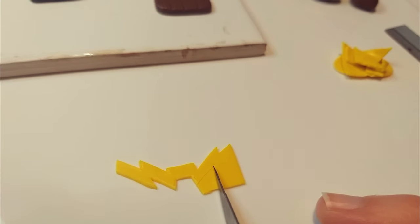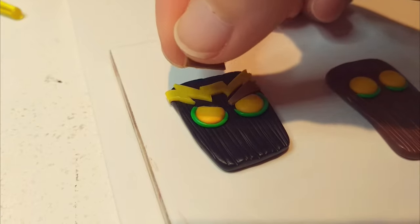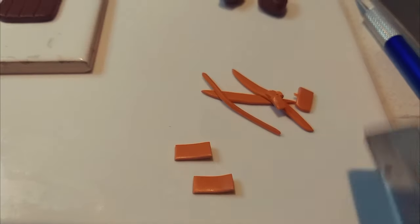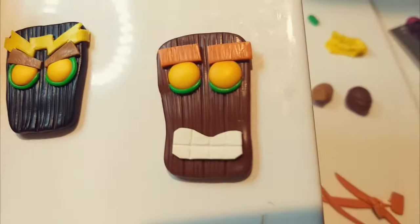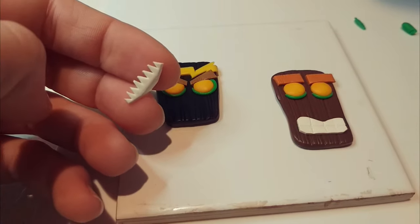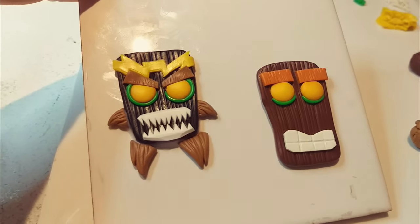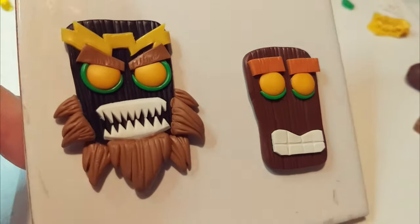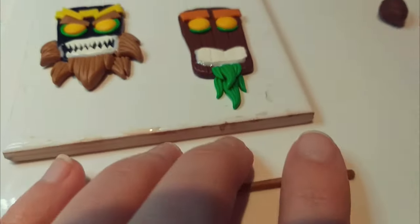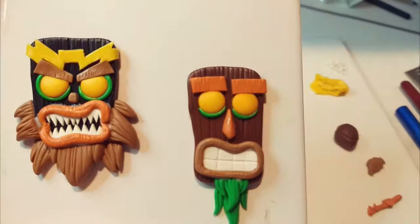I sketch out a bit of a lightning bolt pattern for Uka Uka's headband, cut that out with a scalpel, place it on, and move on to the eyebrows. Uka's eyebrows are very angled and grumpy, while Aku's eyebrows are a lot more orange and they are just rectangles. I added some wood texture to both of their eyebrows. Uka Uka has sharp scary teeth and Aku Aku has straight flat teeth. For the beard I keep placing textured triangles around the bottom half of his jaw. For the lips I roll out some brown clay and carefully place that around the teeth, then add on their noses.